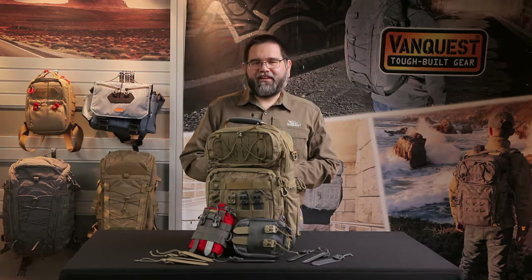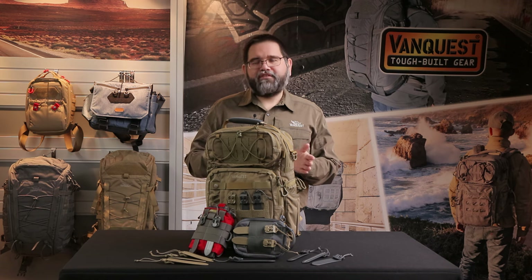Hi friends, this is Alex with VanQuest. When I co-founded VanQuest in 2011, we searched for a modular attachment solution for our product line. We discovered MOLLE, an acronym for Modular Lightweight Load-carrying Equipment — the standard used by law enforcement and military industries for attaching pouches and accessories.